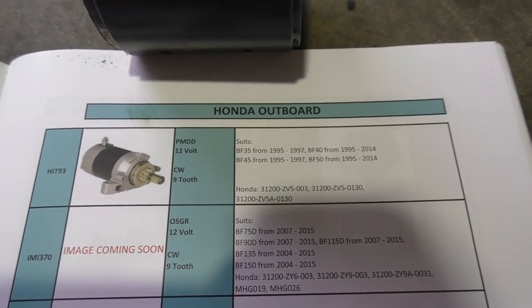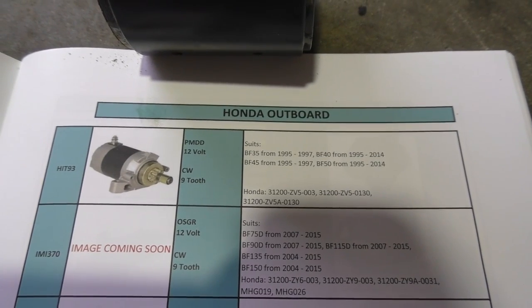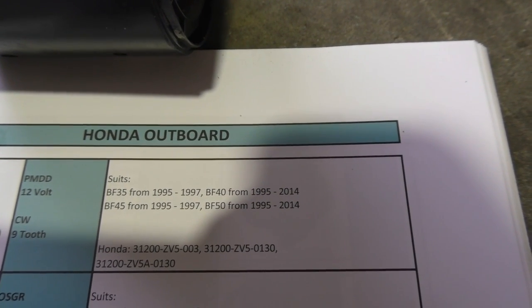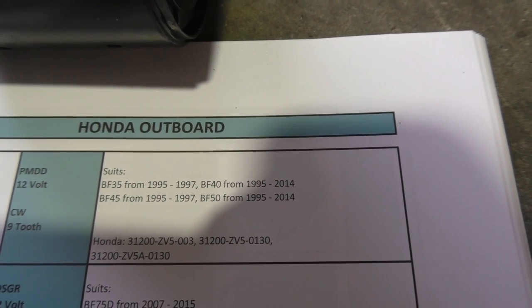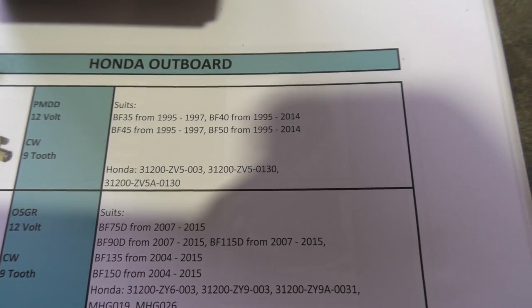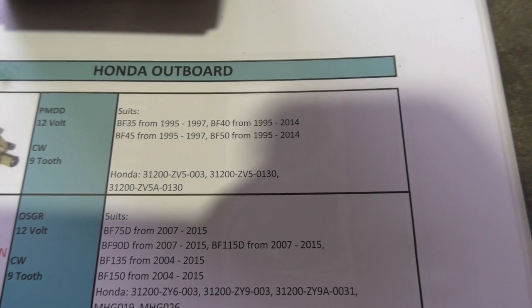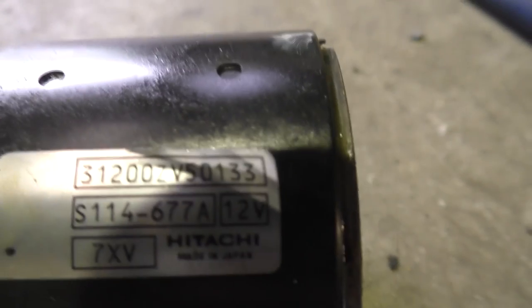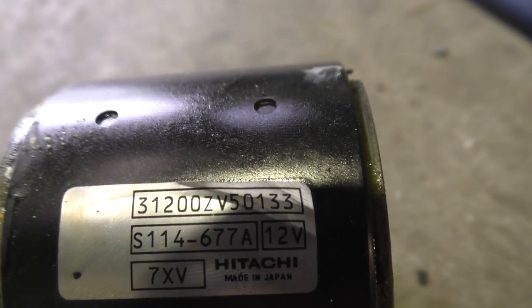This is the Hitachi motor that was on it, and I found this aftermarket one here. The critical thing is 9 tooth clockwise, and it says it covers the BF40 from 1995 to 2014. The Honda number here is pretty close to the Hitachi number — this one ends with ZV5-0130, and the aftermarket ends with 0133, so maybe just a superseded one. It looks compatible so I'll order one of those and hopefully have that in a couple of days. It's never a good sign when you have to sweep your bench after opening a starter motor.